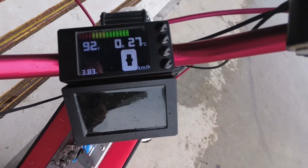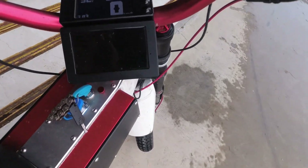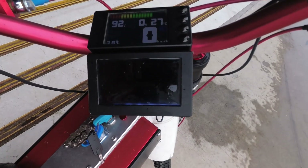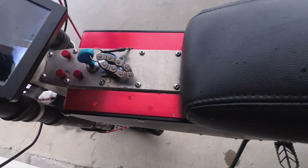Got a rear view camera — it's not on at the moment, but here's the rear view camera. A little bit hard to see in this light, but it hides the bike computer.